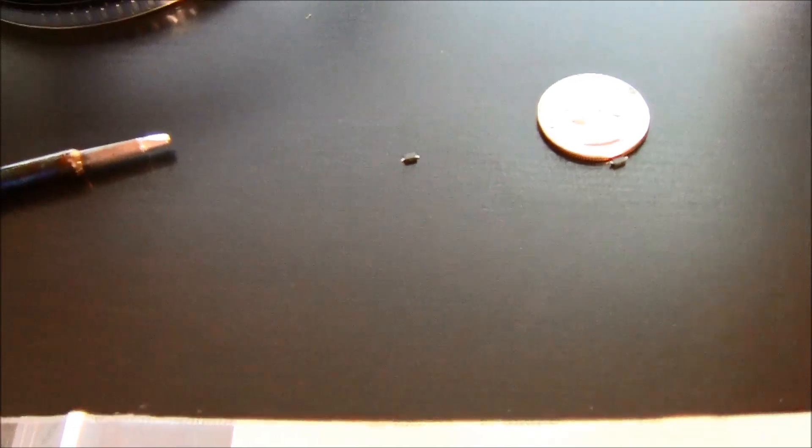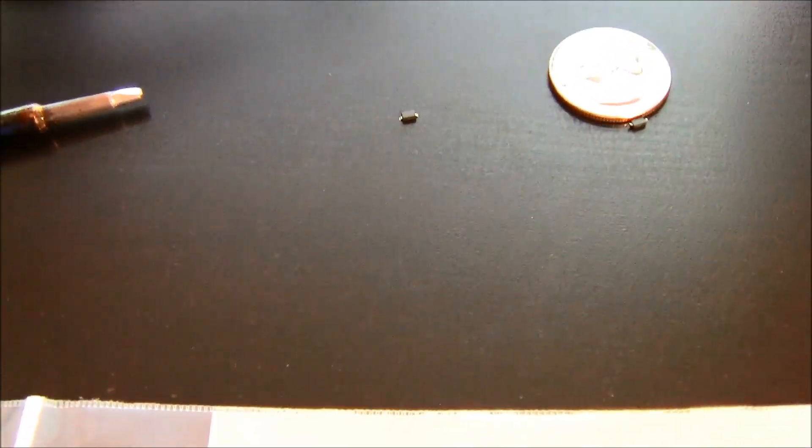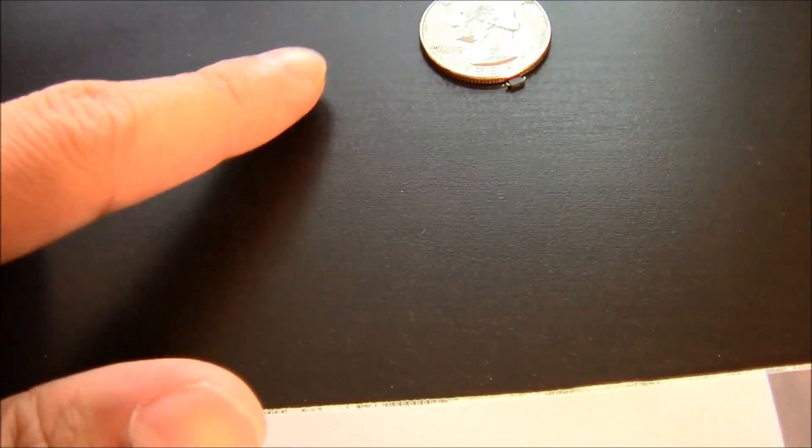Today is SMD soldering — more specifically, diodes. Right here is the diode, and you can see how small it is. This is what we're going to have to be soldering.